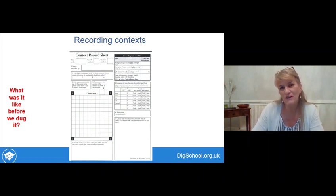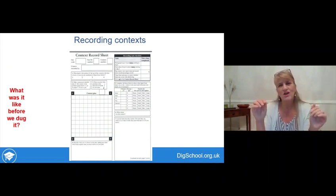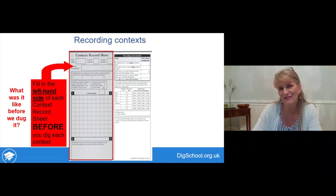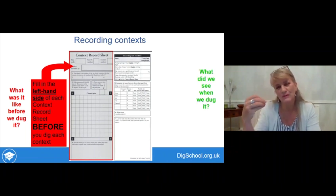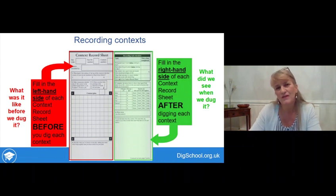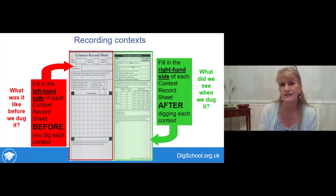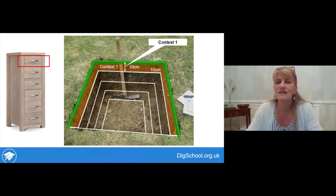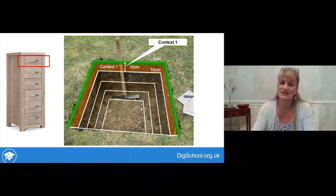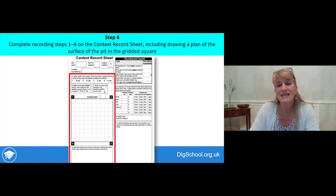For each context — each layer, each drawer — we want to know what it was like before we started digging it. For that, fill in all the information on the left-hand side of the context record sheet. Then we want to know what we saw when it was being dug, what finds came out of it, and what the layer looked like as you dug through it — those questions are on the right-hand side. Context one, your top drawer, includes the grass if present and everything down to 10 centimetres. Step six is to complete recording steps one to four on that context record sheet.